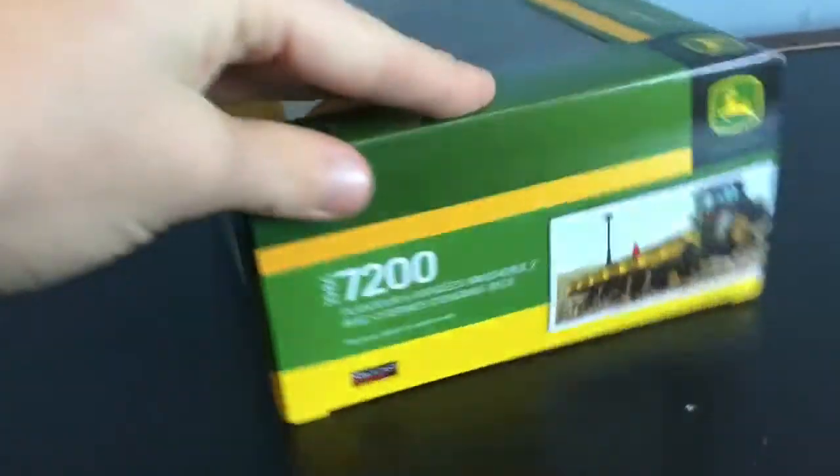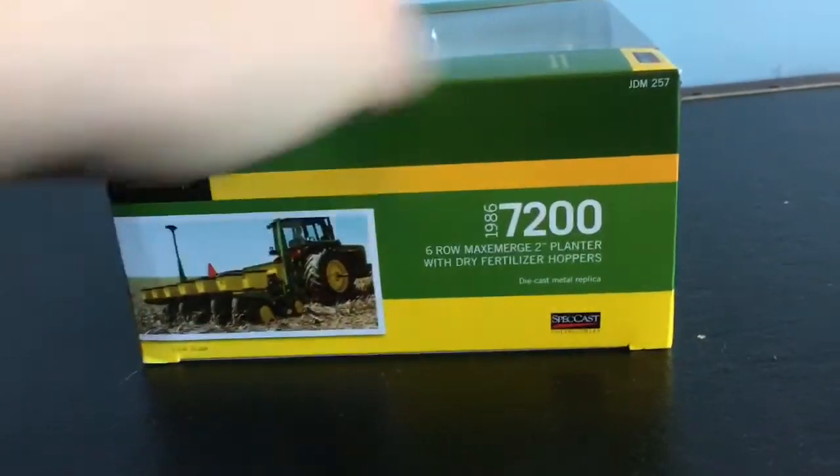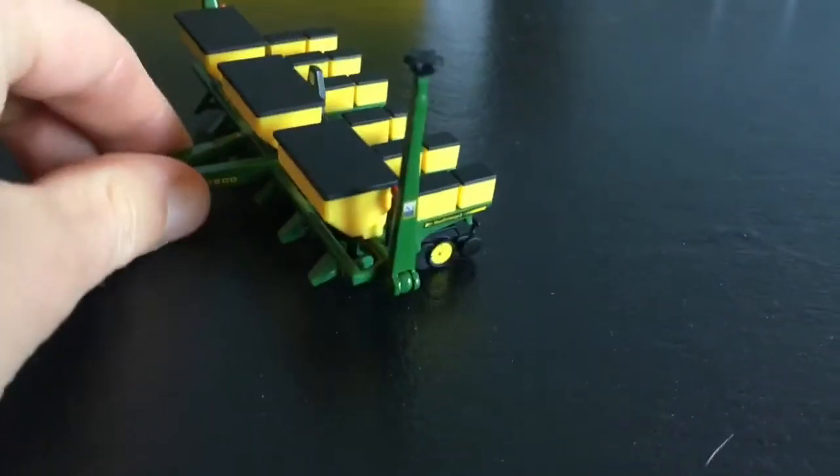Here's just a look at the box. Here's it in real life. Here it is out of the box — really nice planter.